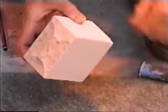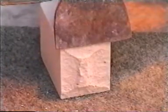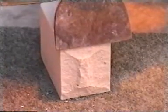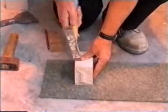Can you see why the brick has not been cut cleanly? Hopefully you're right — yes, the bolster wasn't held correctly. We now have a brick with a protruding face; this needs to be removed.